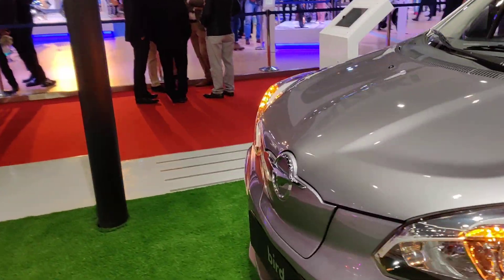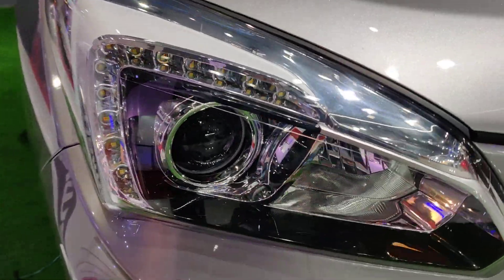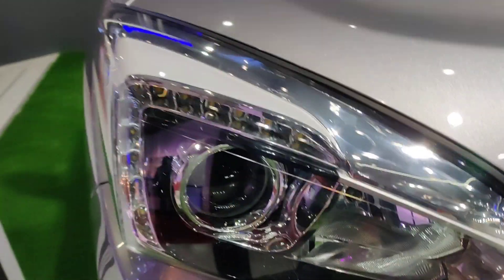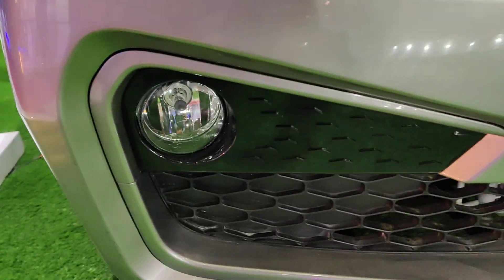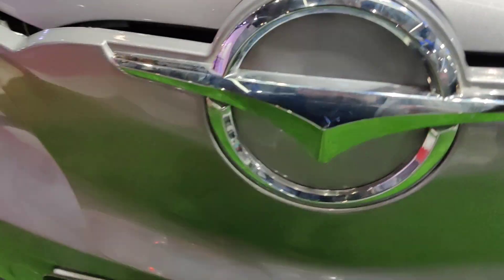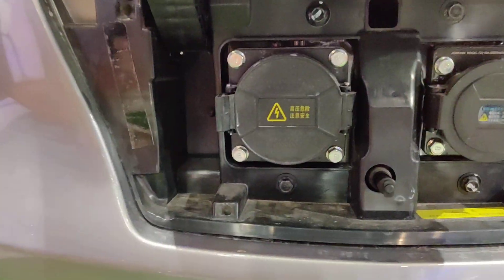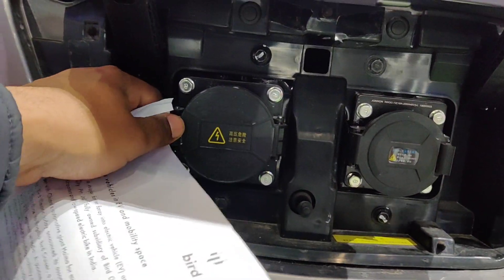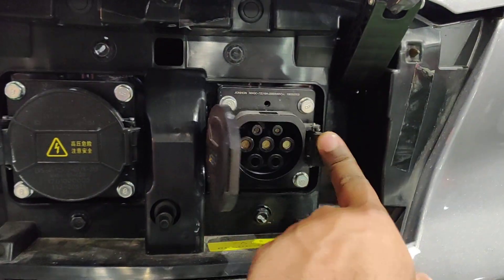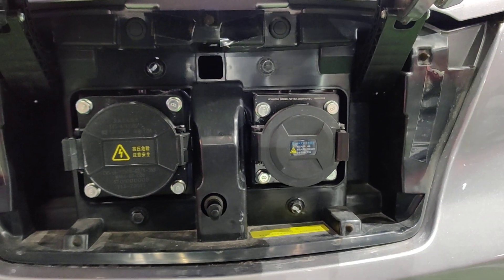Let's see it more closely. These are typical turn signals and projector headlamps. These are fog lamps. There is a charging port here — we'll push it to open. These are the charging ports available for charging the car. There are two types: DC Fast Charger and AC Charger.